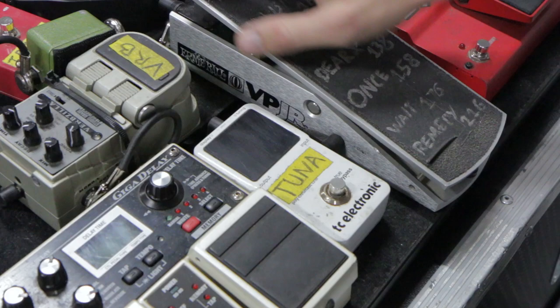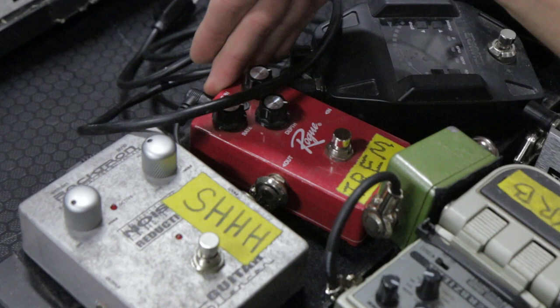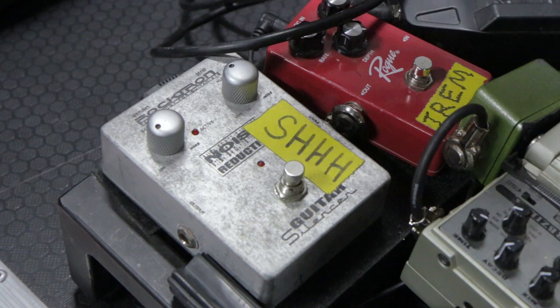Into the Verbzilla — I'm bypassing these two right now — but I usually use a Rogue Tremolo and this Rocktron noise silencer, or noise reduction guitar silencer. Love it — great gate, and their Hush technology is just on point.